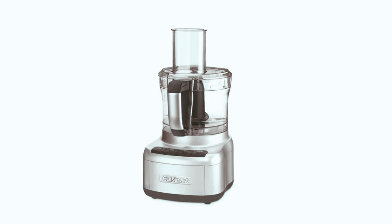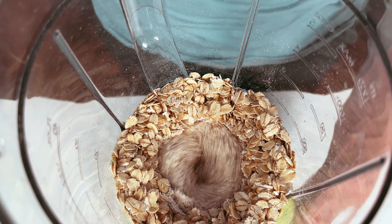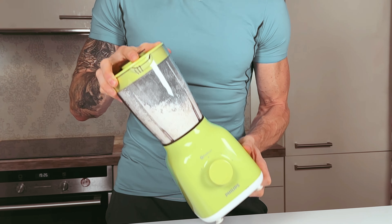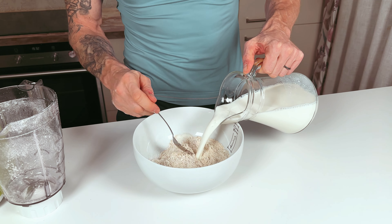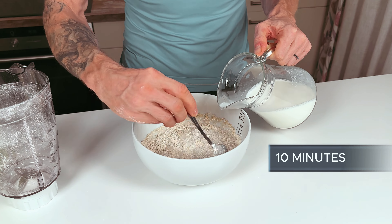There are different blenders — some are more suitable for grinding to get a flour-like consistency, but you can also easily use the one you do your smoothies with. Just shake it in the process and you get the same outcome. When you're done, pour milk on the flour and give it some time to absorb and become softer. Five minutes is good, ten is even better.